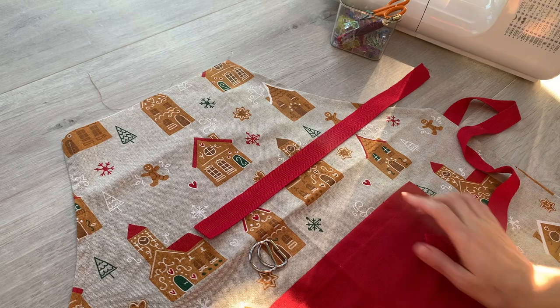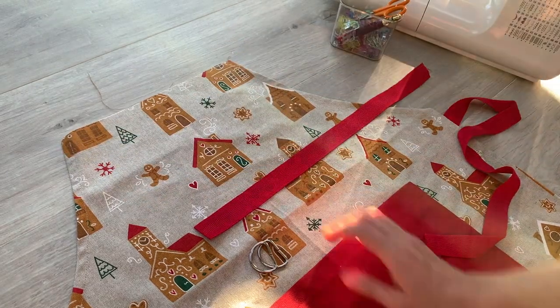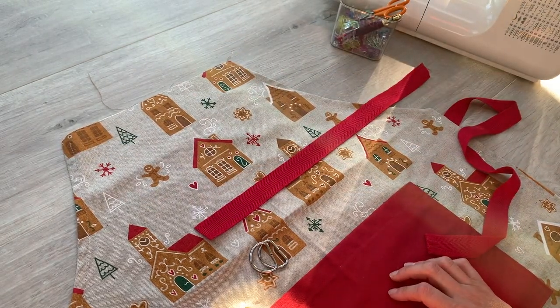Righto, onto the adult apron. The only thing left to do on the adult apron is to do the neck strap and finish this top edge.